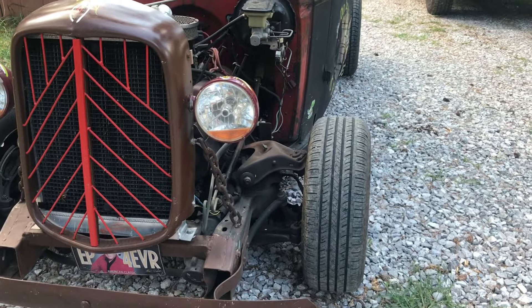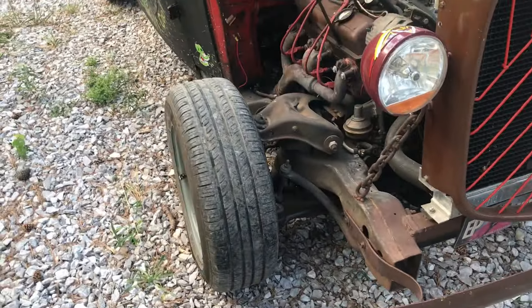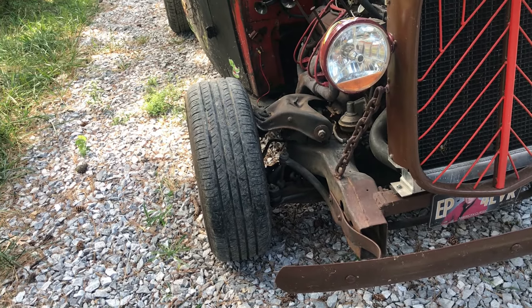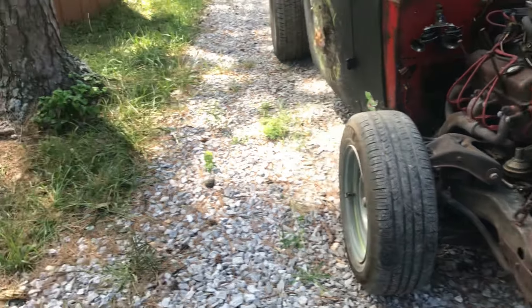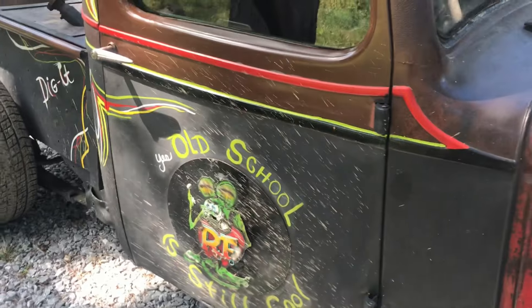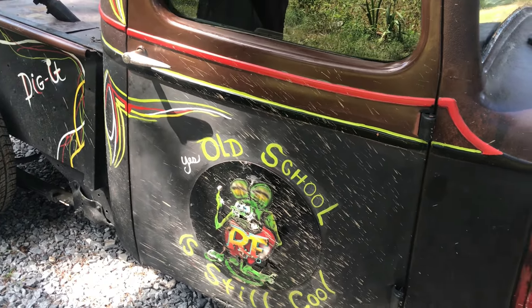I may change the suspension on the front — it's got very little travel coming down. I like the low stance, I think it looks pretty cool, more of a hot rod stance. But I'd like a little more travel on the front end so it's not so quick to bottom out. Running down the road, when it hits a bump it sounds a little rough. I'm also going to take off the Ratatouille signs on the side and just black it out.